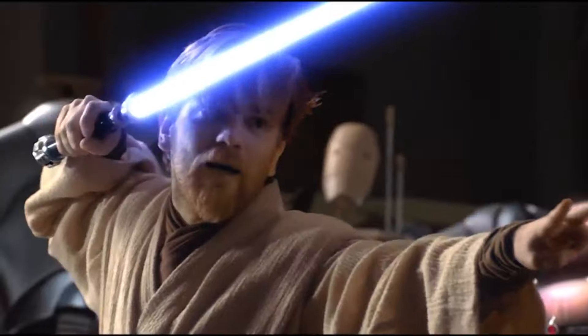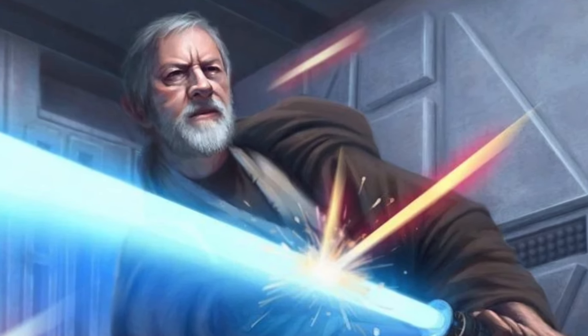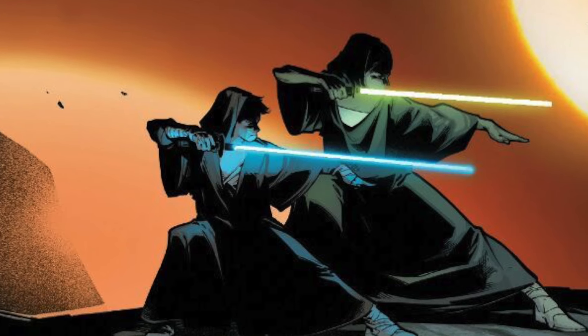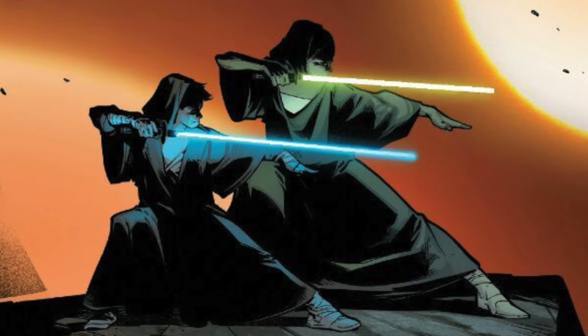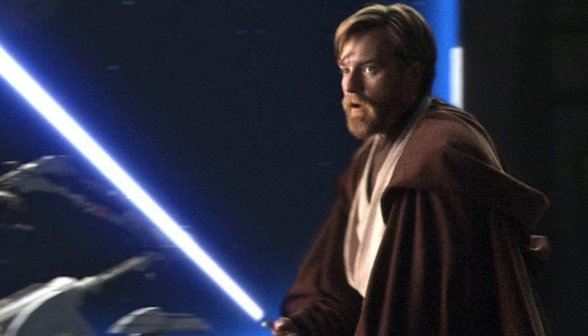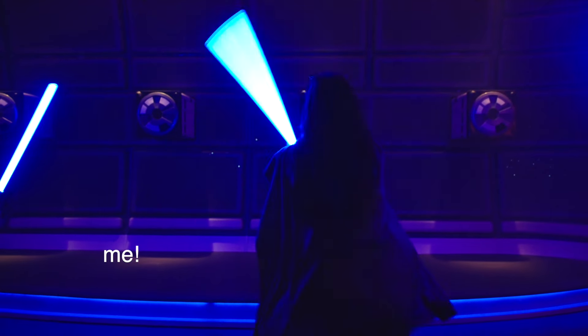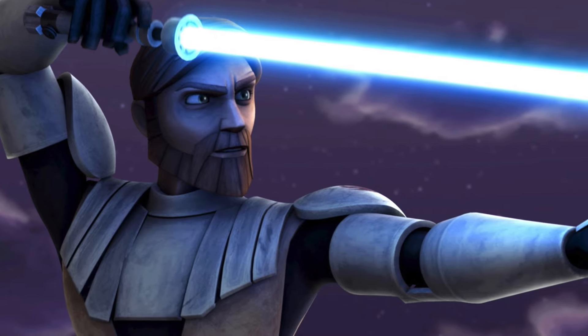Form 3: Soresu, the Way of the Mynock. This form is known for its defensive prowess. Practitioners of Soresu focus on tight, efficient movements to deflect blaster bolts and protect themselves from multiple attackers — basically, turtle down and let your opponent wear themselves out. Practitioners are known for their nearly impenetrable defense, enduring prolonged engagements and waiting to exploit their opponent's weaknesses while conserving their own energy. Soresu is not just a combat technique but also a philosophy emphasizing patience, resilience, and the preservation of life, with practitioners seeking to resolve conflicts peacefully whenever possible. This was also the form taught on the Galactic Star Cruiser during lightsaber training sessions. One of the most notable users of Soresu was Obi-Wan Kenobi.